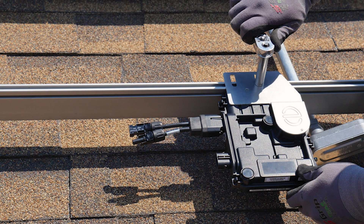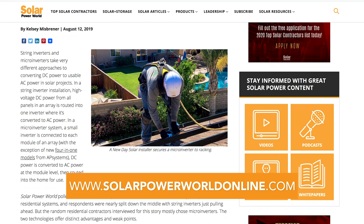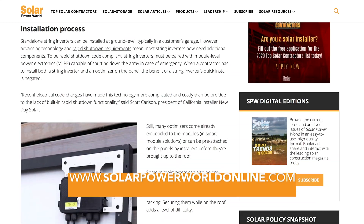As the technology continues to evolve, installers should stay apprised of the latest string and microinverter models for residential installations to give their customers the best choice for their specific installation. For more on solar inverters, read our story online and stay tuned for the next Solar Basics videos.